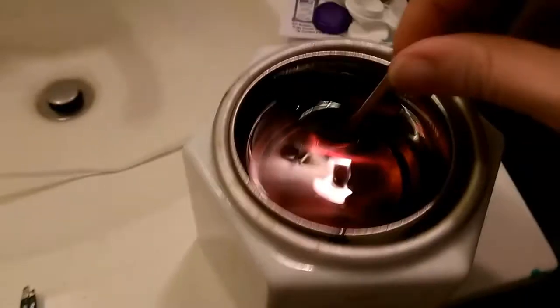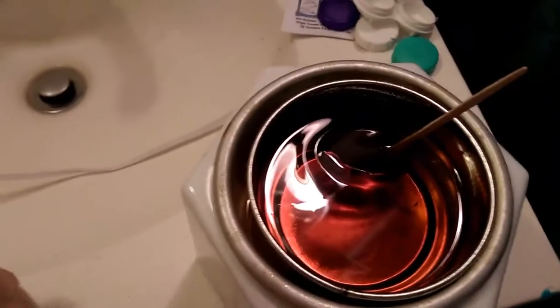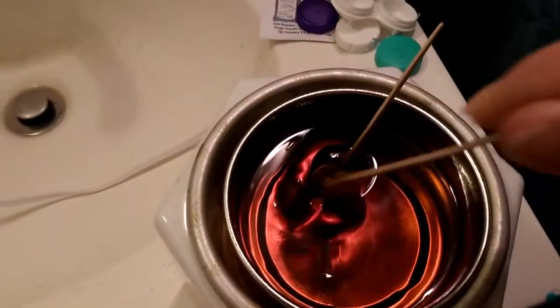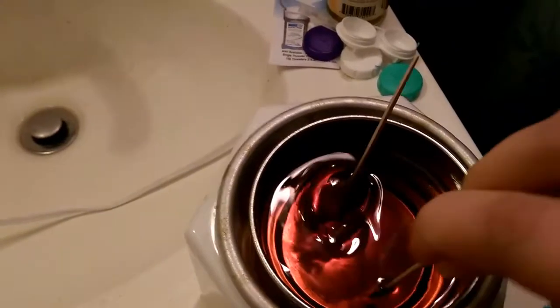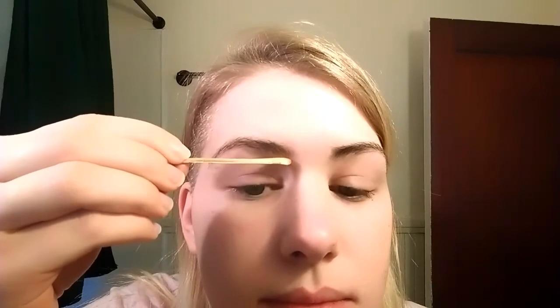For me, some hairs naturally grow upwards and some naturally grow downwards, so however your hair grows is how you're going to want to brush them. You'll know it's the right consistency when the perimeter of the wax is really runny and the inside is a little more firm. At that point, I usually shut it off and let it sit — the consistency kind of evens out. I definitely don't want it too runny because it will fall right off the stick and make a mess. I take a little bit on the stick and wipe one side completely off so I just have wax on one side of the stick.